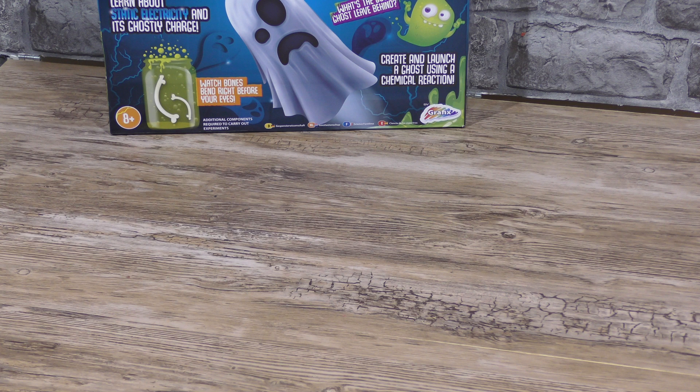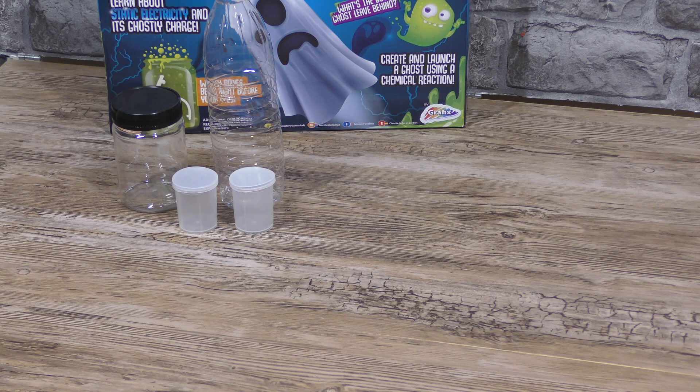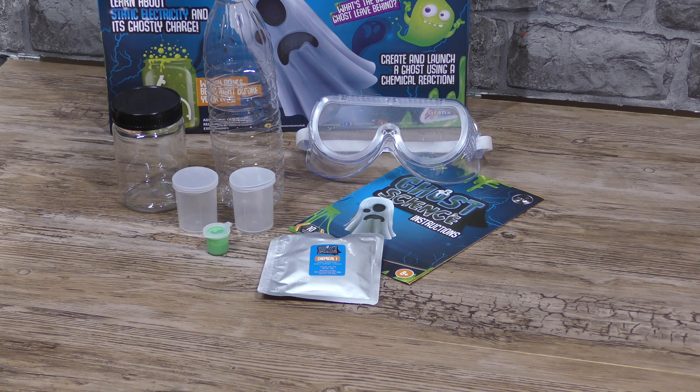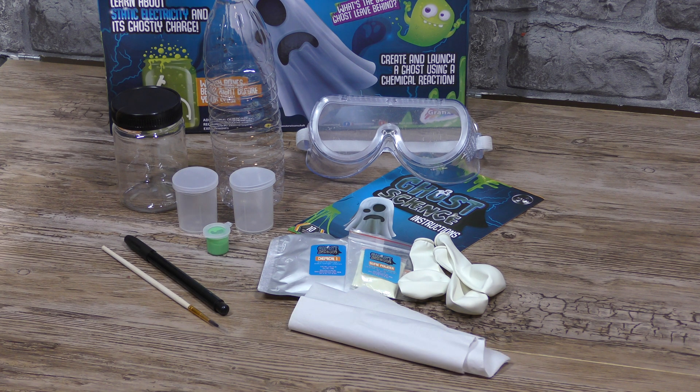In the kit you get a few — well, very little actually, I was surprised. You get a plastic bottle, two little film canisters, a plastic jar, a little pot of glow paint, the instructions, goggles, chemicals, powders, three white balloons, a marker pen, a paintbrush and some tissue paper.